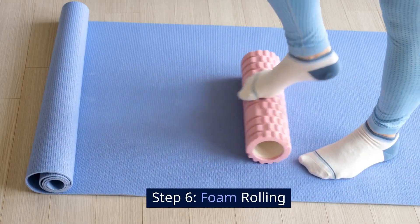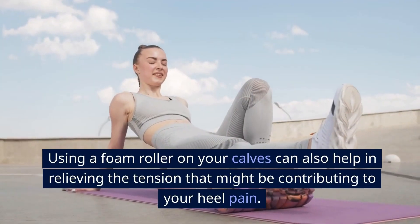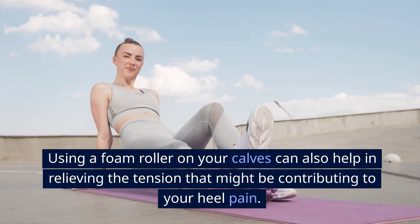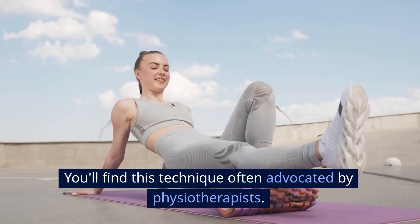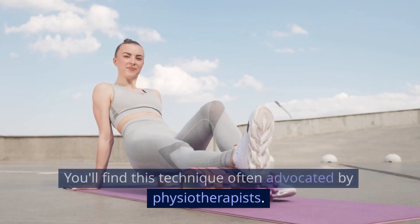Step 6: Foam Rolling. Using a foam roller on your calves can also help in relieving the tension that might be contributing to your heel pain. You'll find this technique often advocated by physiotherapists.